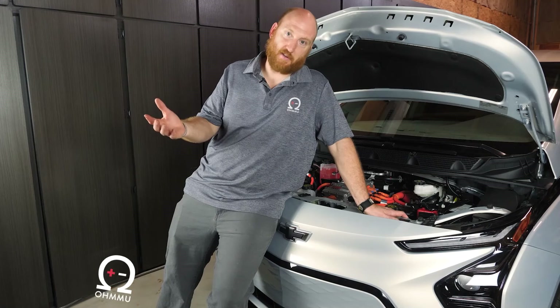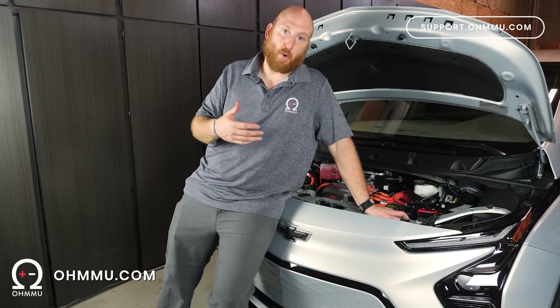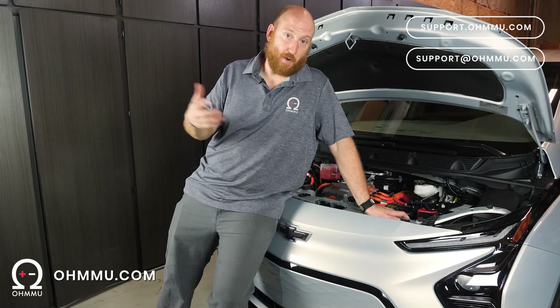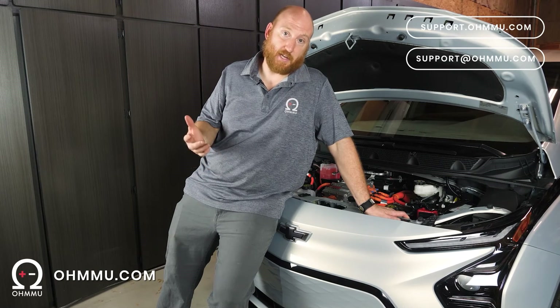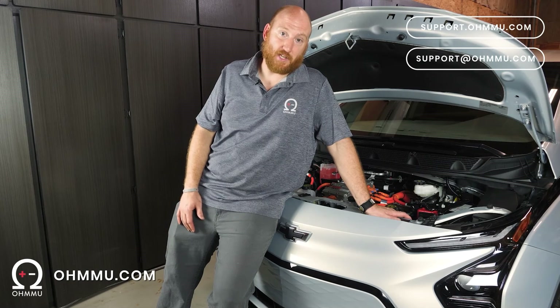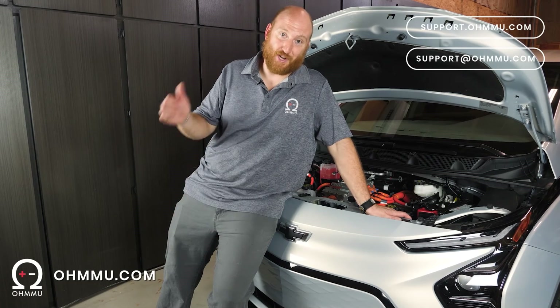We're happy to field any questions you may have — always reach out to us at support.omu.com, O-M-U, O-H-M-M-U. Our website is omu.com and you can get our batteries from us directly there. We look forward to connecting with you, and thank you so much for watching our video about swapping the 12-volt battery in your Chevy Bolt. Enjoy your car.